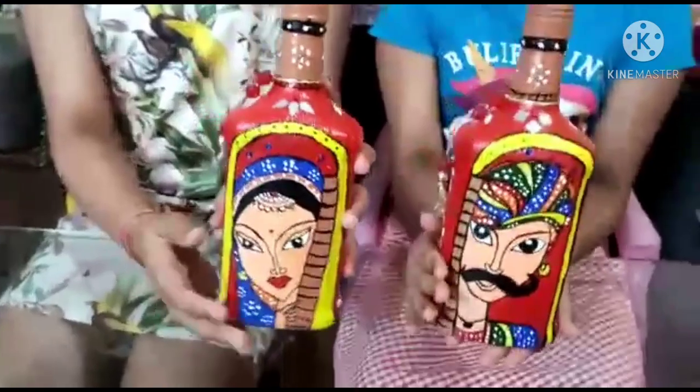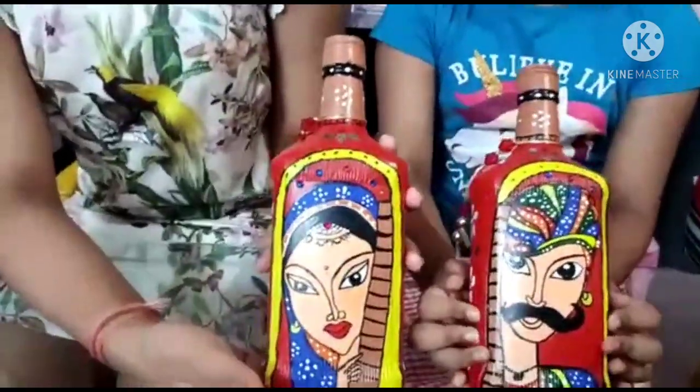Welcome to our channel for more education. Today we are presenting some of the bottle art. This art is known as Rajasthan folk art.